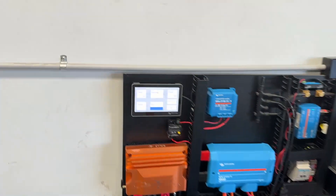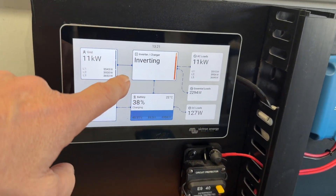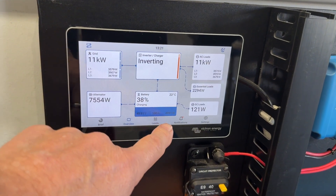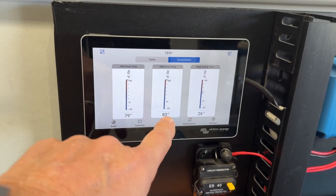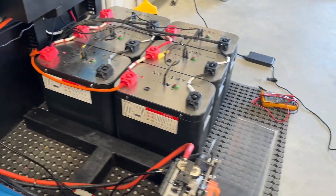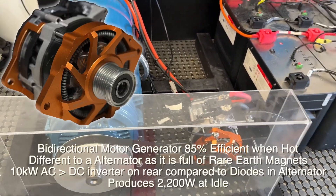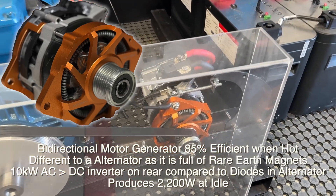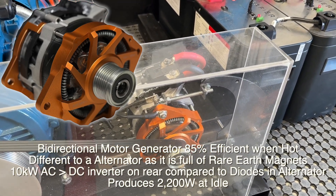Right now the power we're getting out at the moment is 7.5 kilowatts. If we just have a look at some temperatures, we're running around 79-80°C on the motor on the two sensors that we've got there. We've got the inverter at the back and we're charging. It's been running here now for just over about 30 minutes, running continuously at that.